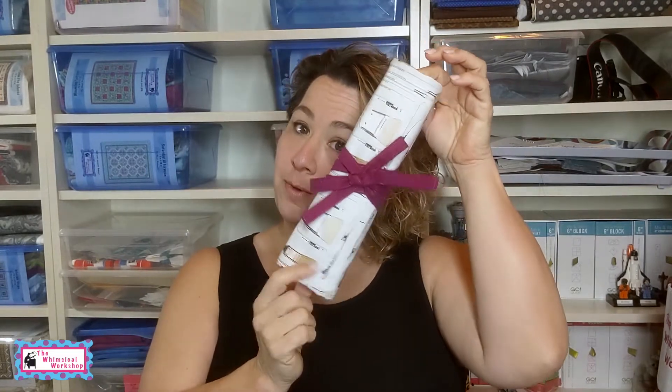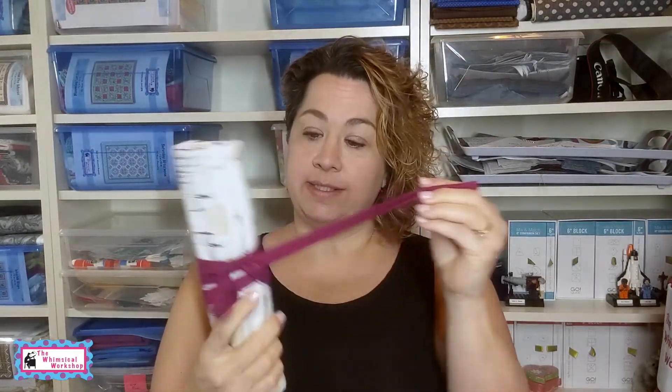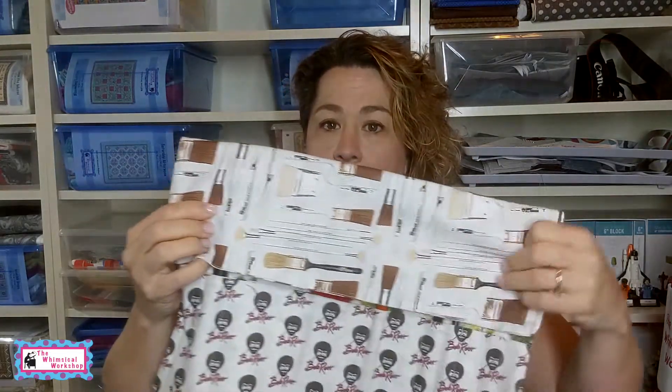So the first project is in the video below. It is a brush roll-up from our Be Creative pattern. It is a place where you can store your artist brushes, pens, markers, colored pencils, any kind of long thin tool. You can also use it for clay tools. So this is the Bob Ross roll-up.